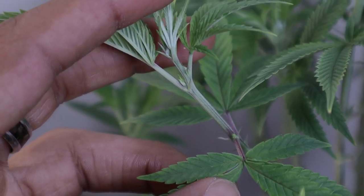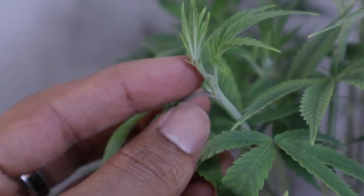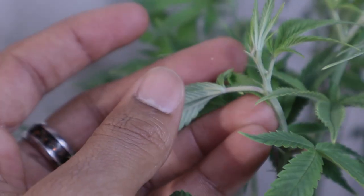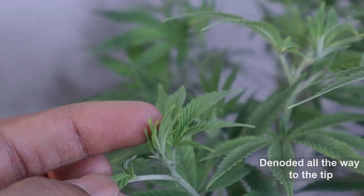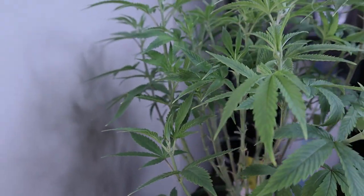If you know anything about my YouTube or Instagram, you know I usually end up with some nice long spears regardless of strain, because I run multiple strains every run. The only way I'm able to achieve this is with a scrog net and this denooding technique. It always leaves me with dense and tall colas.